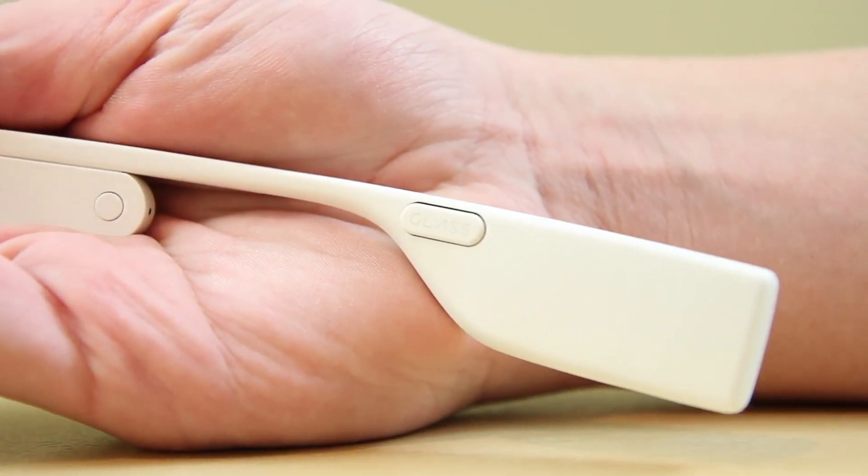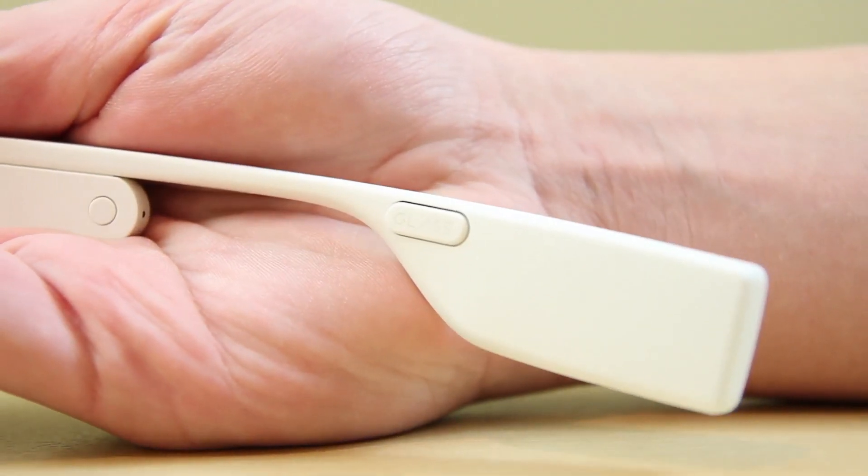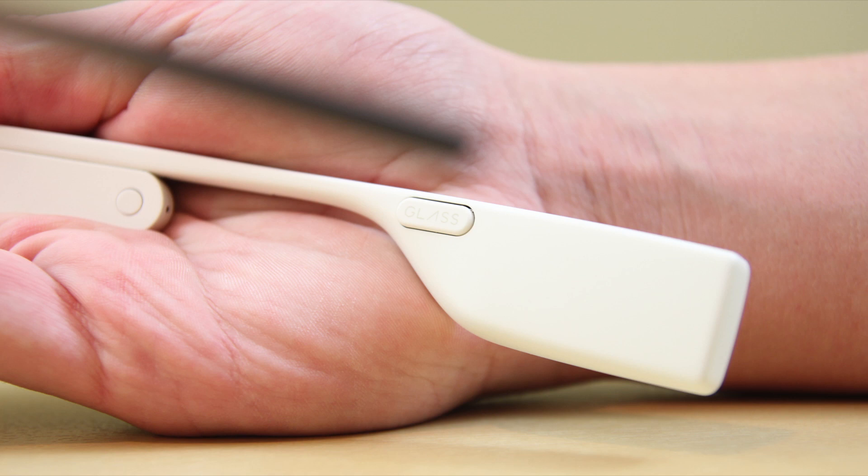Up first is the bone-conducting speaker. What this does is it vibrates bones within your noggin and produces a noise. Keep in mind this isn't too remarkable and the sound quality isn't the greatest, but it's good enough to where if you're in a quiet area you can hear it, but if you're in a public area, chances are you're just going to hear mumbling in your ear.